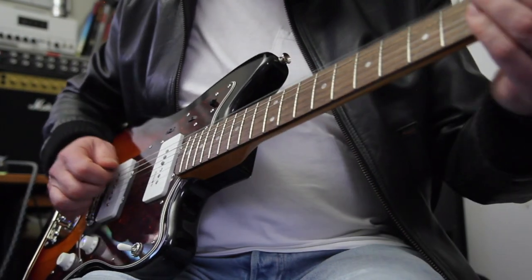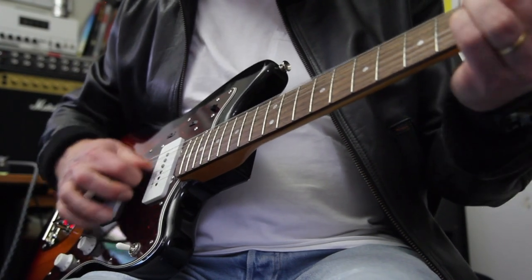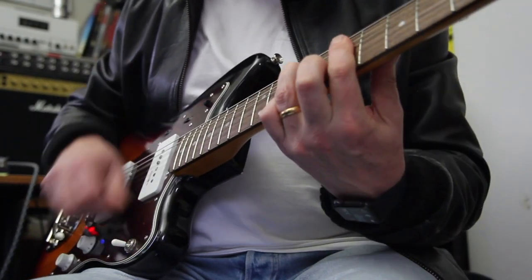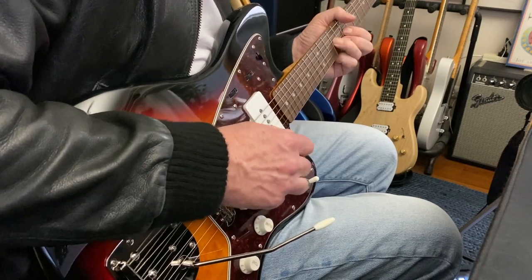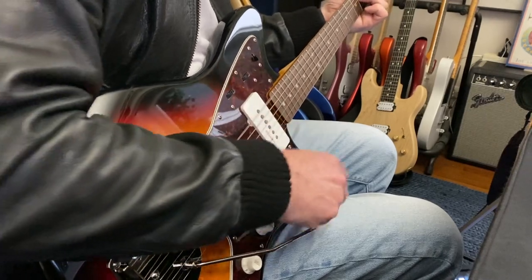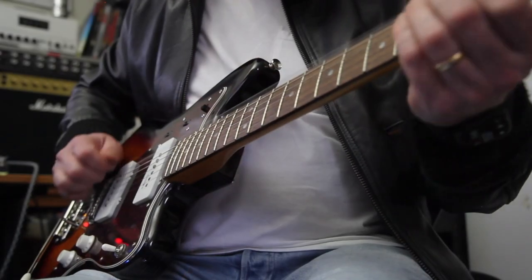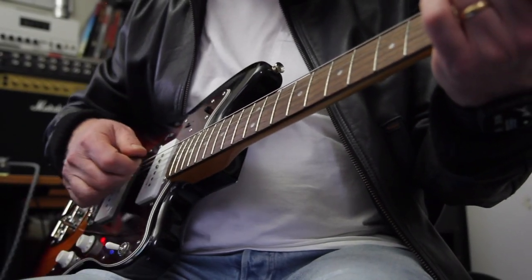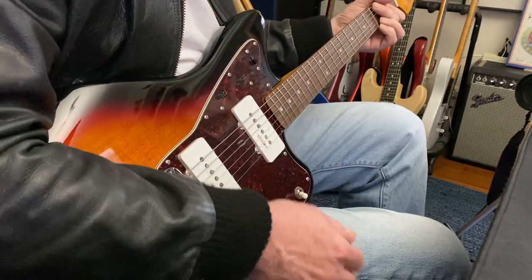Throw some verb in. Neck pickup. Excellent. Bit of tremolo. Some drive.